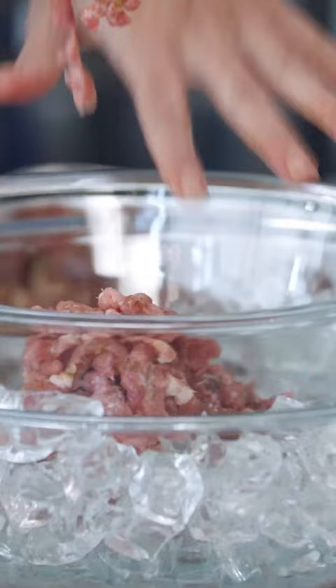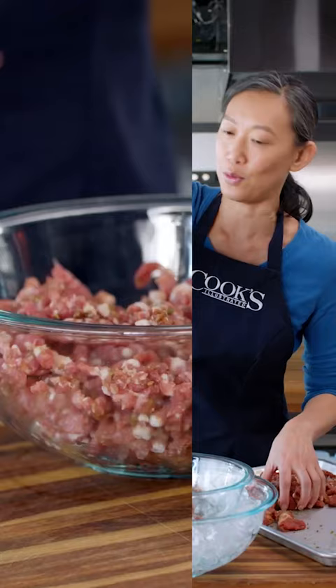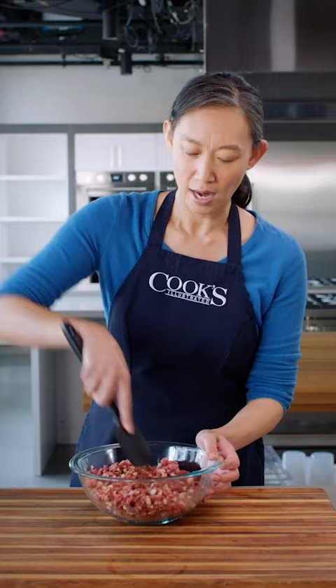I have my bowl of ice to keep the meat cold after it lands in the bowl. That's to keep the fat from melting out. Now it's time to mix the pork, and I really mean mix. All of that salting and grinding has developed a good amount of myosin.